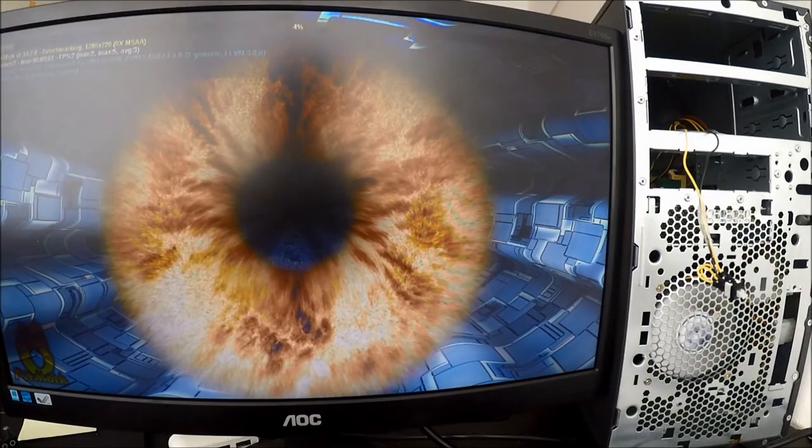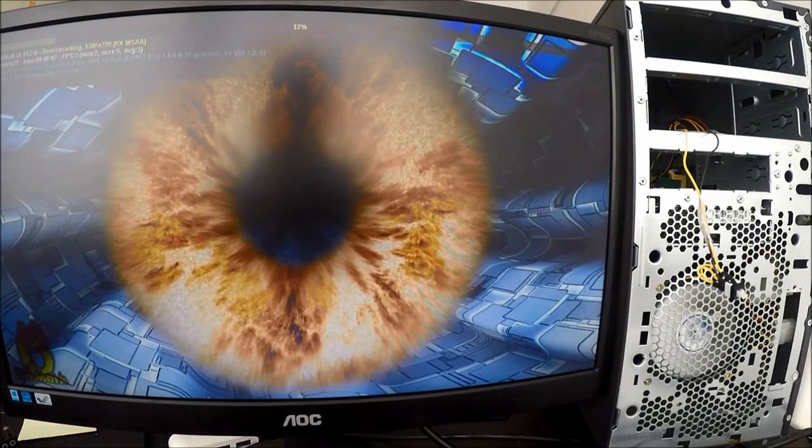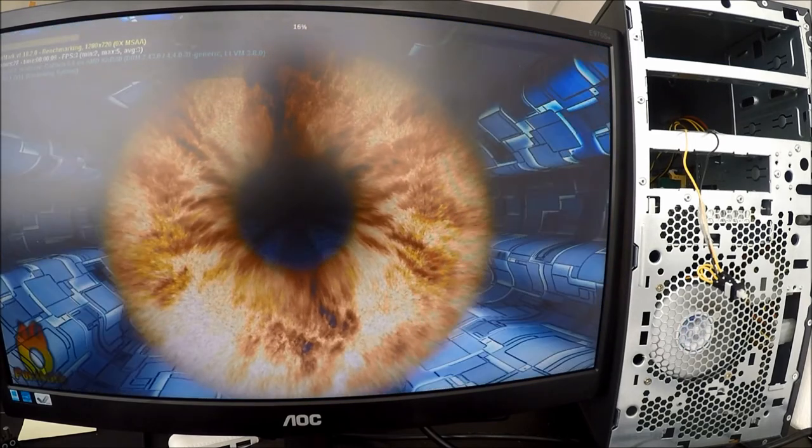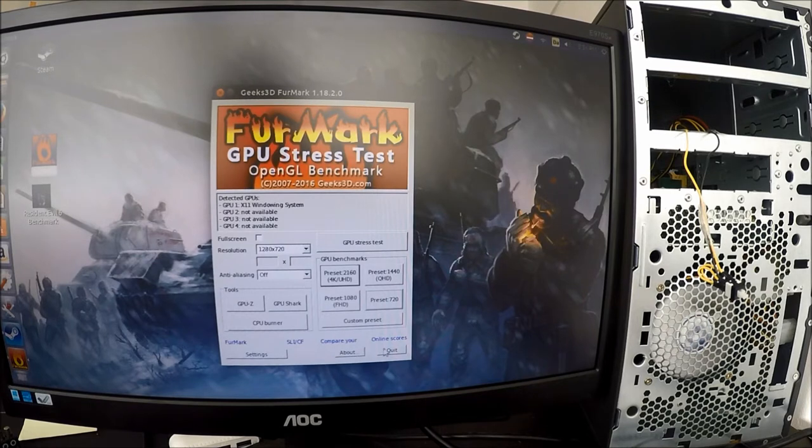We are currently running the Furmark preset 720p graphics test and so far we are running at 4 frames per second. The Furmark preset 720p test is now done — we got a score of 168, an average of 3 frames per second, and a maximum of 5 frames per second. Definitely pretty much what I anticipated — not a very high score but still okay for this CPU.